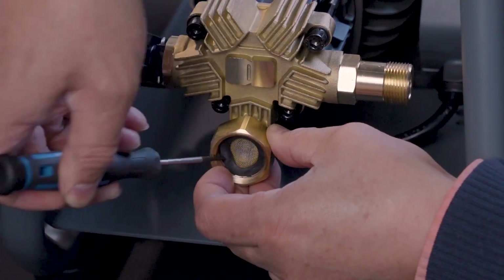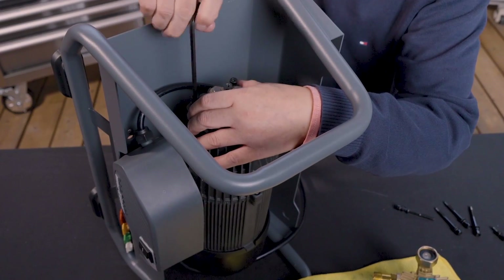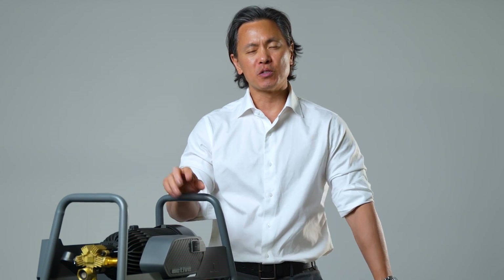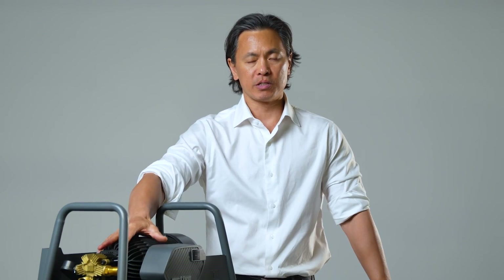Repairability, or being able to rebuild the product, is the ability to change out wear and tear items or different components to either repair or extend the life of the product. So first and foremost, the 2.3 is a rebuildable or repairable pressure washer.